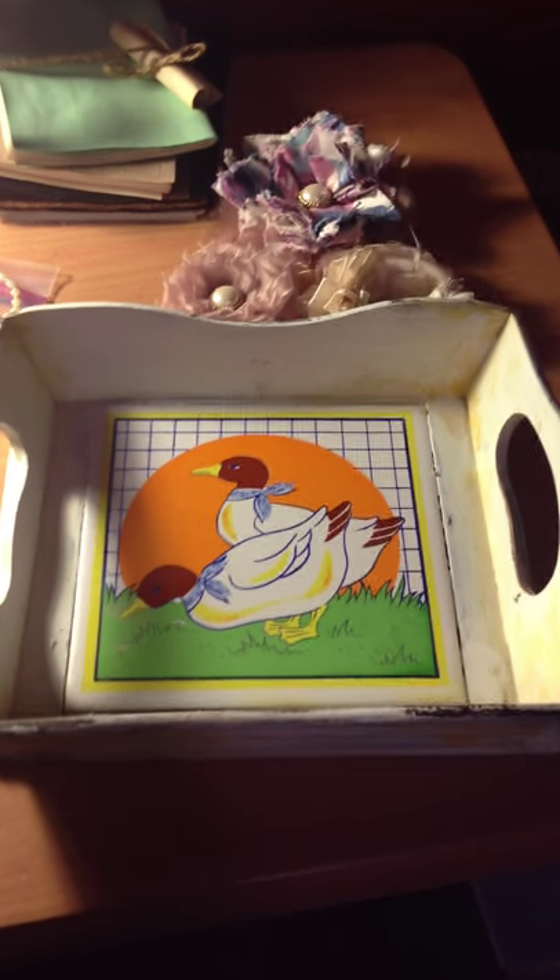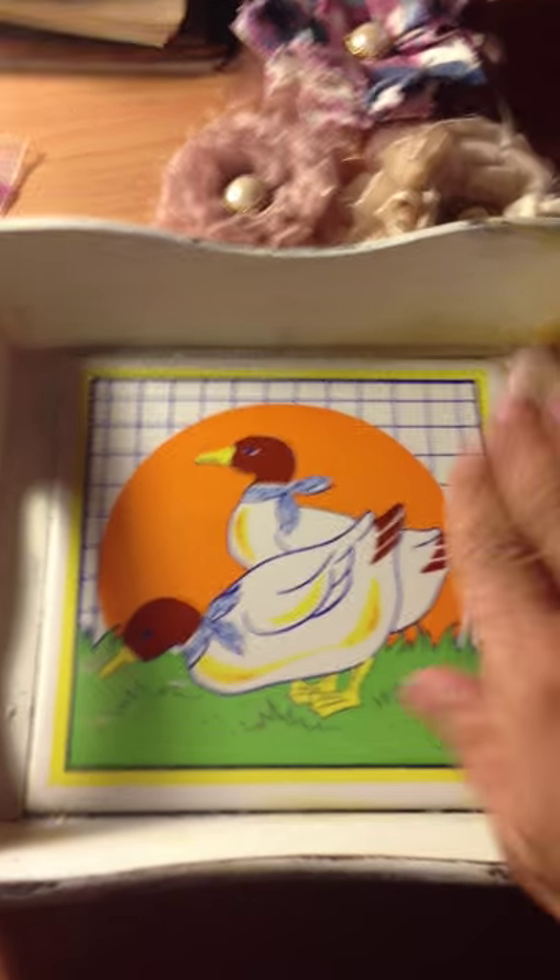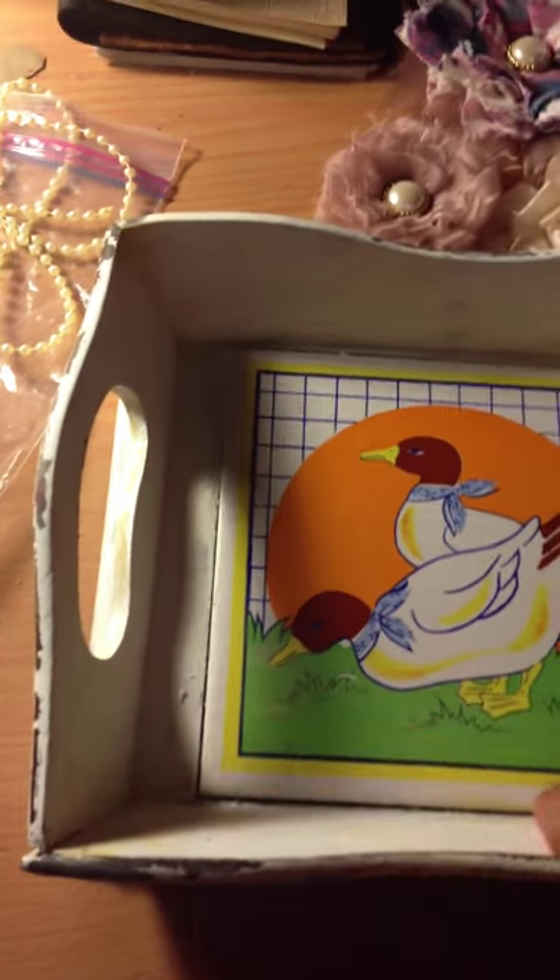Hi everyone, I'm back. The little tray has completely dried on both sides. I gave it a good touch up of paint.